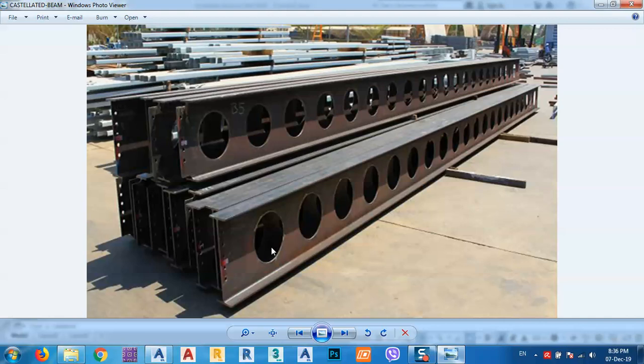Another reason is for mechanical purposes. Sometimes when we have many pipes running inside the beams, we can also use a castellated beam for that type of structure. Another reason is when we want to get a higher beam — for example, if I want 400 mm, so IP 400, but I don't have this profile, I have maybe IP 320.